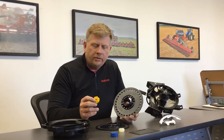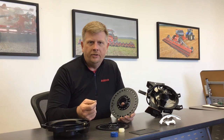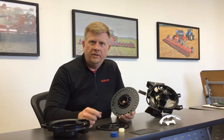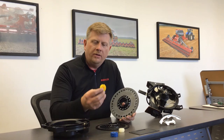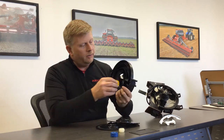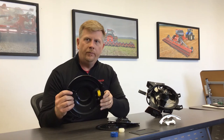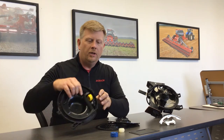The clean-out wheels simply ensure that the holes stay clean so you can maintain proper singulation — meaning the seed will stay on the disc properly without any obstructions from seed treatment or any foreign material that might build up. For example, this yellow wheel would be installed on the actual door of the meter. Depending on the disc, the number of holes or the crop you're using will determine which metering wheel you'll use.